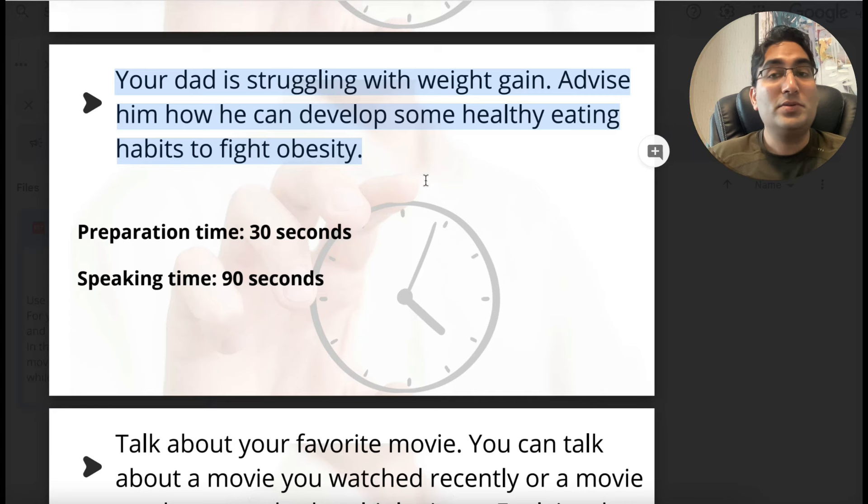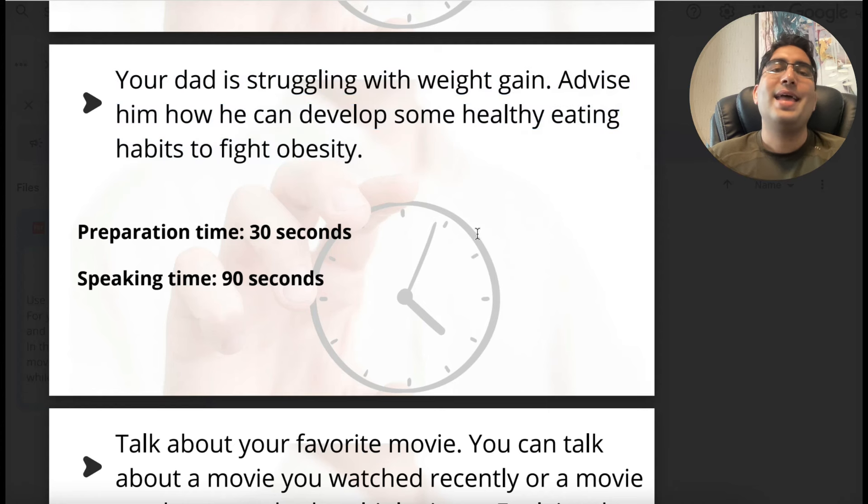Even if you do take notes, you most likely won't look at them when speaking — because when you're speaking, you're tense, you're looking at the time, and you can't just refer to notes and remember what you wrote. So don't bother, and don't think about more than one point. These tips I'm going to give you will set you up nicely. Once you practice with these, you'll see the difference.